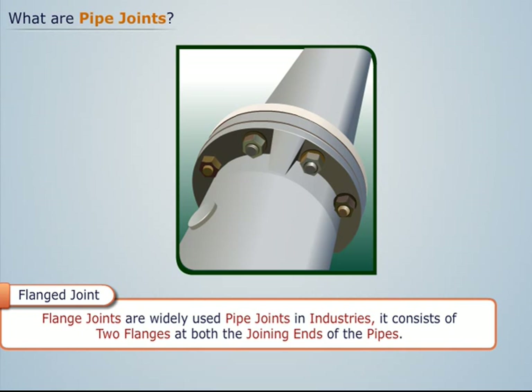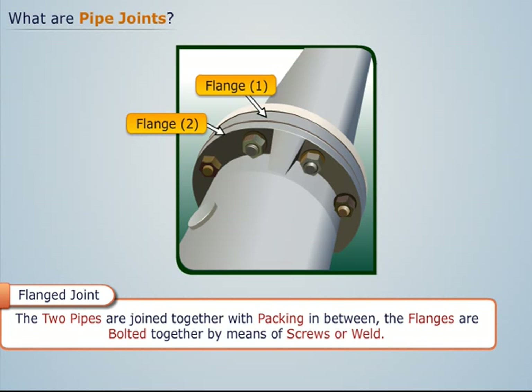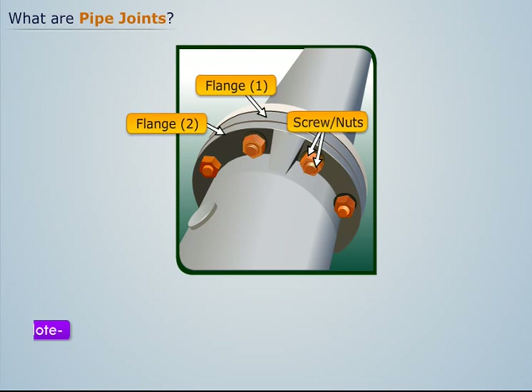Flange joints are widely used pipe joints in industries. They consist of two flanges at both the joining ends of the pipes. The two pipes are joined together with packing in between, and the flanges are bolted together by means of screws or weld. Note that sometimes the flanges are strengthened by means of ribs.